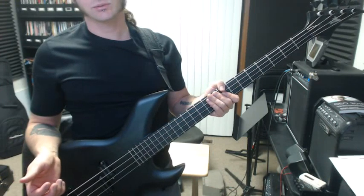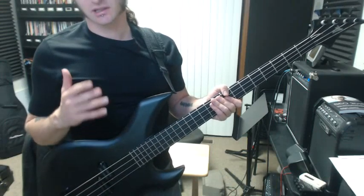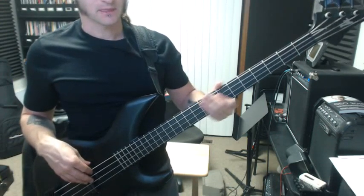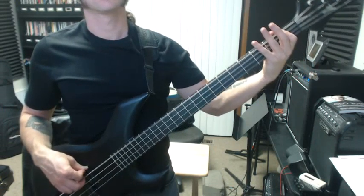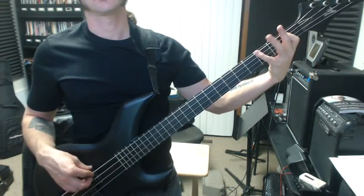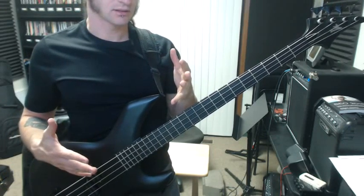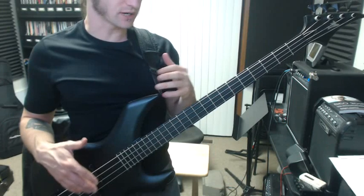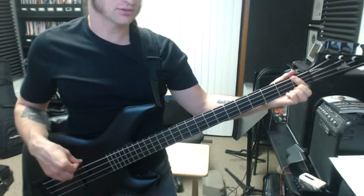The other scale, our mode, was E Phrygian. Starting with our open E string — and this is one exception because the bass is so wide, so maybe it's easier to go first and fourth finger here instead of first and third. The frets being used are: zero, one, three, zero, two, three, zero, two, two, zero, three, two, zero, three, one, zero.